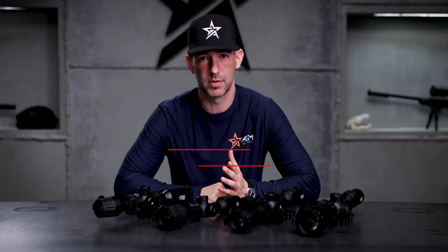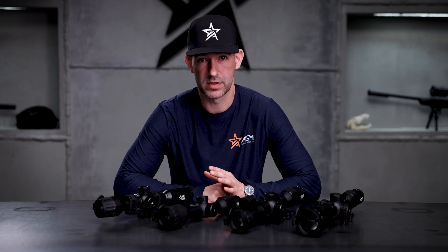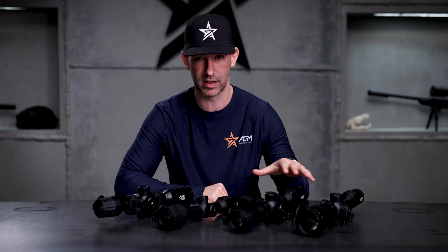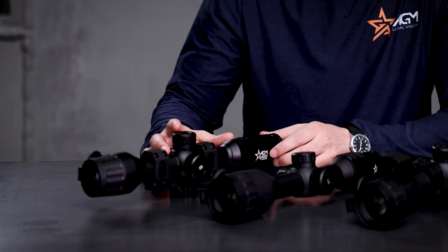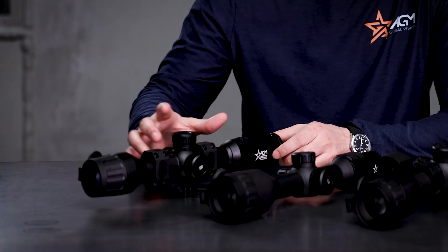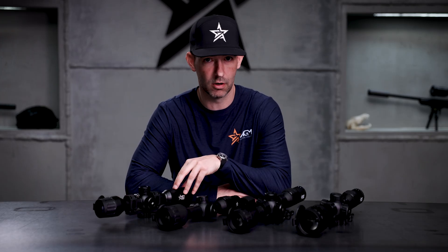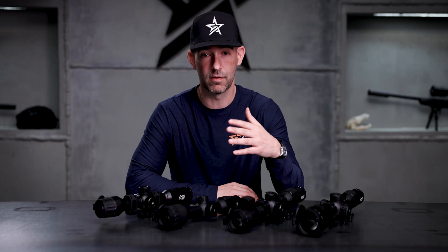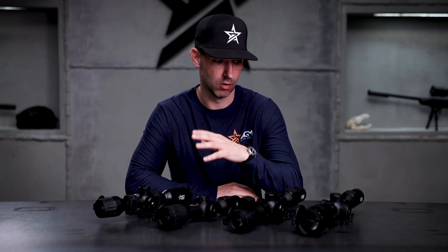We want to do a quick video going through some of the changes. A lot of people are familiar with the Adder V2s — we launched these at SHOT Show back in January, the big industry show in Las Vegas. They were well received. For six months to a year, we had these in development, and all the changes and improvements on the Adder V2s were really based off direct end-user feedback from the Adder V1 series. We've got one here to show — the form factor is not dramatically different but you can tell subtle differences. Now that our Adder V1s are completely sold out through all our dealers, this is just a quick overview of some of the biggest changes for anybody that bought an Adder V1 and is looking to upgrade.